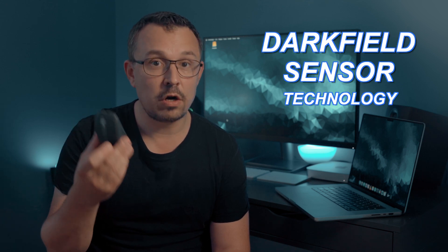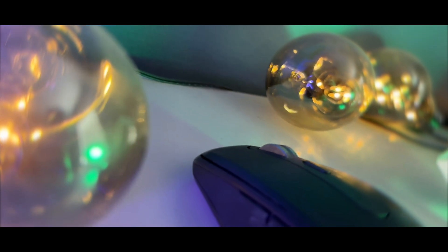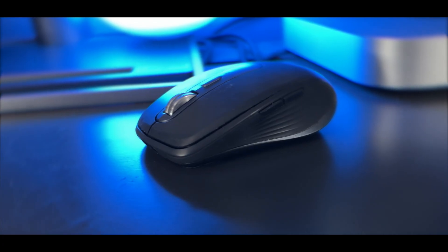What really sets the Logitech MX Anywhere 3 apart from other mice is its ability to work seamlessly on any surface. Thanks to Logitech's dark field sensor technology, the mouse can track accurately on glass surfaces, glossy desks, and even wooden tabletops. You can say goodbye to mouse pads and extra accessories — this mouse will work anywhere.